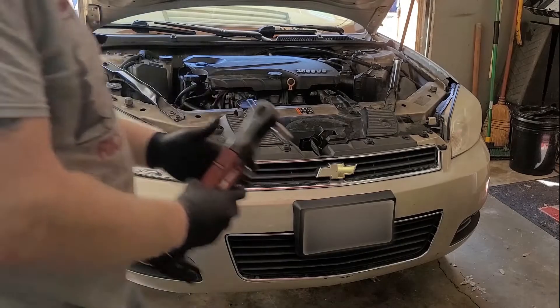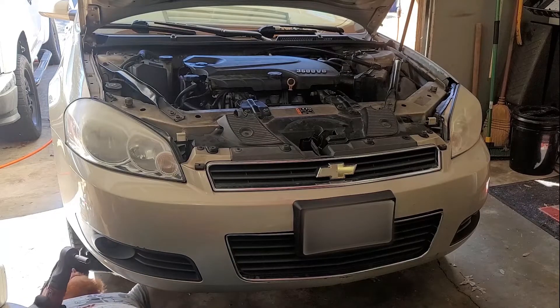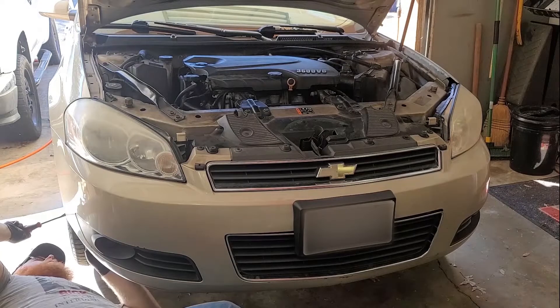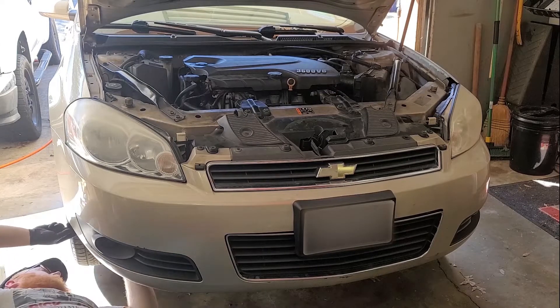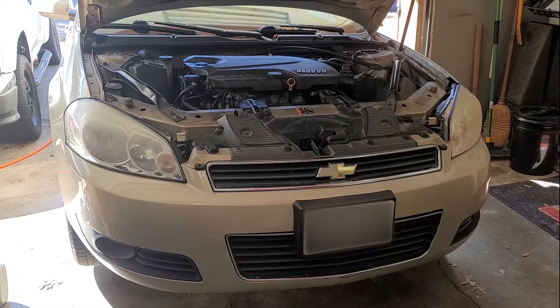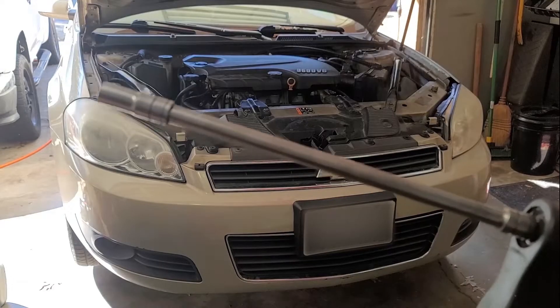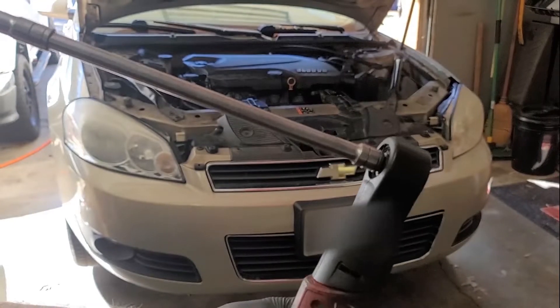First thing we're going to do is get these bolts out. Now we're going to go to the clip tool. The way these bumpers attach to the fenders is there's one 10 millimeter bolt and there's a 10 millimeter nut. You want to get an extension and a 10 millimeter socket - I think this is a 12 inch extension with a 10 millimeter on my power ratchet.